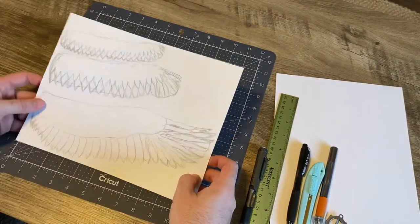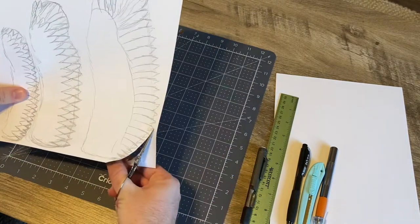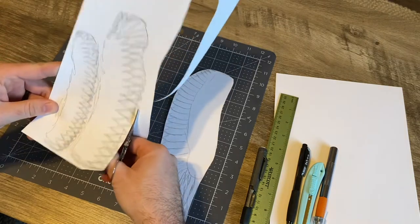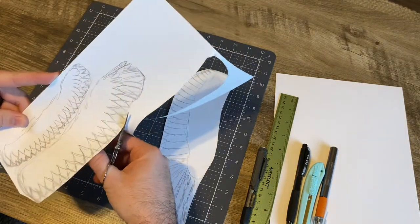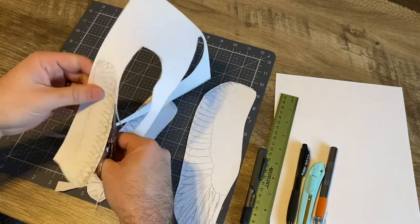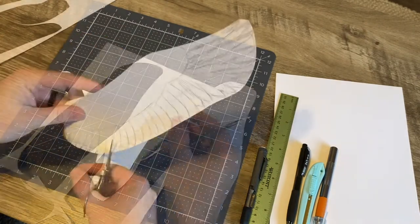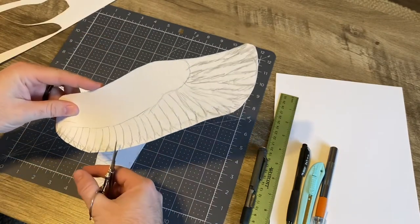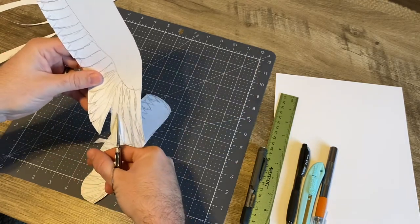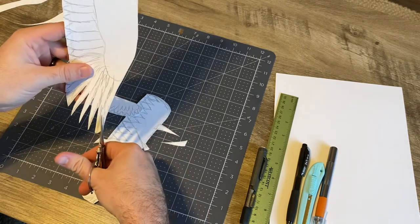I did a quick Google search on eagle wings and I have three different layers of the eagle wing to give it some dimension. Cutting those out and going to trim each of the wings around the tips of the feathers. Instead of cutting straight little triangles to kind of follow the design I drew, I'm cutting and then giving a slight curve so that they look a little more natural like a feather. Gives it a little bit more of a realistic look.